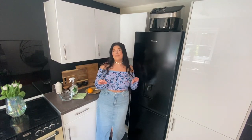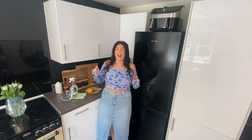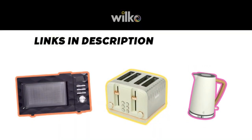Hi lads, today I want to show you some cleaning methods when it comes to our small appliances in our kitchen. I have done a small appliance reset right here at Hayley's Health Headquarters. All of the appliances I got are from Wilco — I will add them in the description box below. But for now, let's get into today's clean.